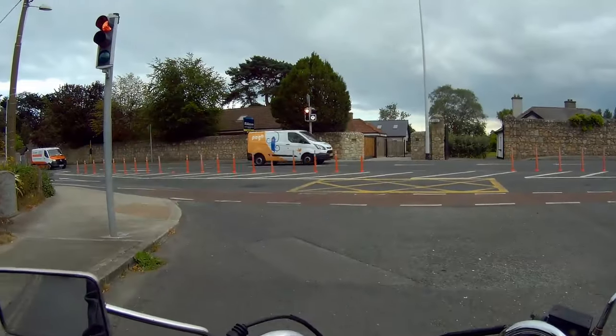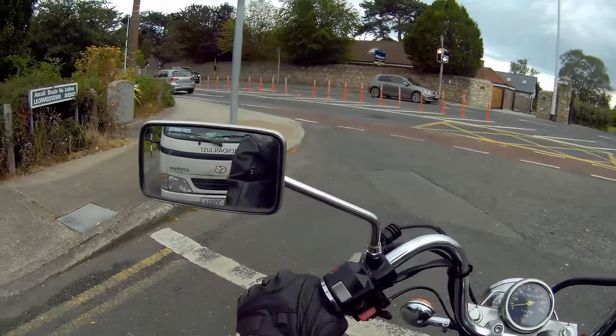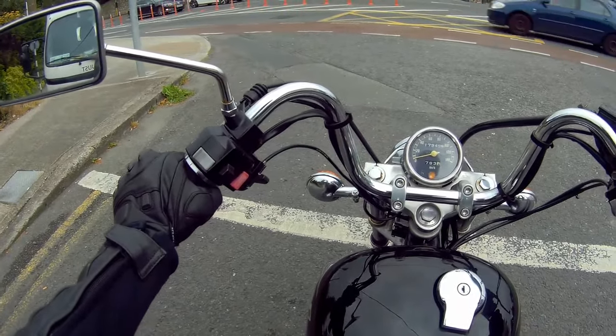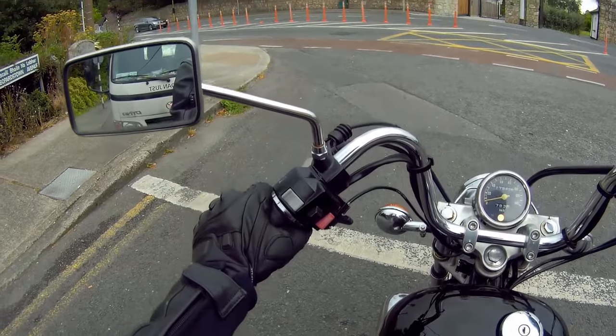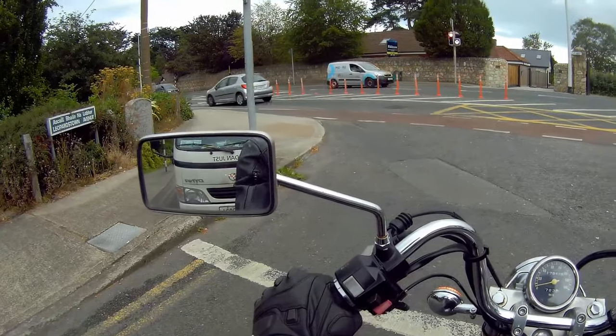I also changed the position of the mic in the helmet, and I'm hoping that'll help with the audio, because it wasn't bad audio the last few times, but it wasn't great.